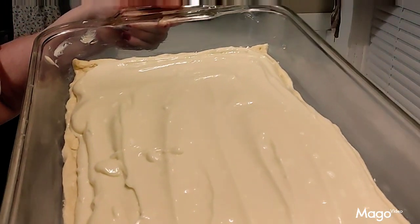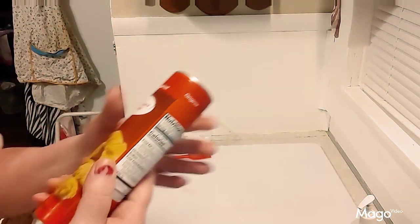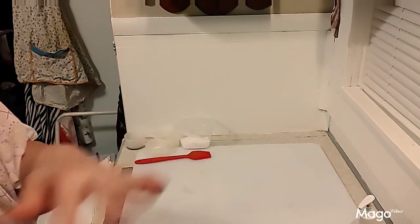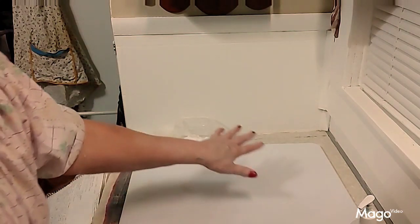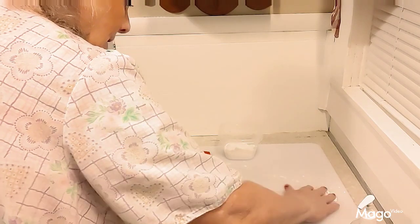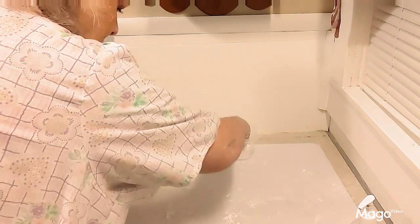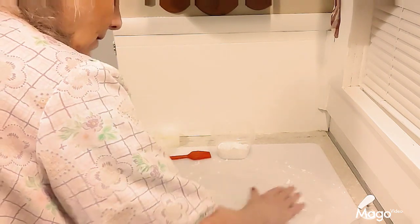Now take the second pack of crescent rolls and press it out, because we're going to lay it on top and we won't be able to press it with the mixture underneath. I do it ahead of time and then lay it on. I'm putting a little bit of powdered sugar on here to make a surface so it doesn't stick as much.